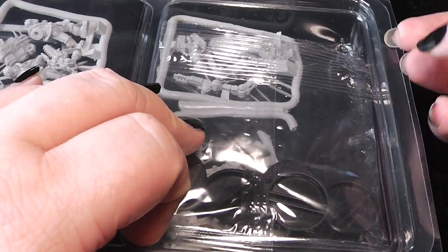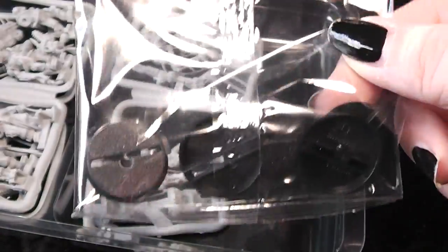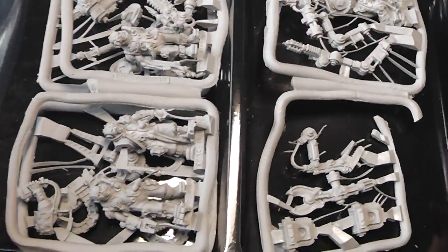So this is obviously Finecast. We open up this thing and what first comes into view are the bases. And then we have a look at the sprues.